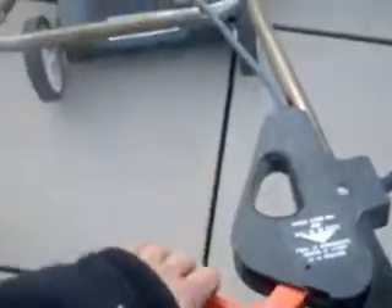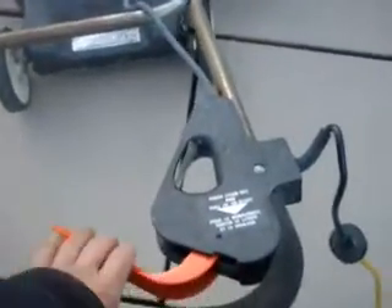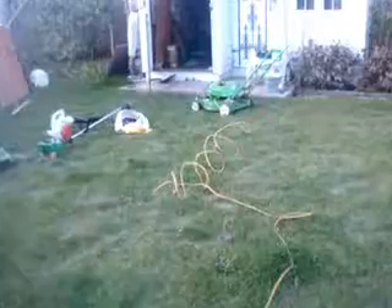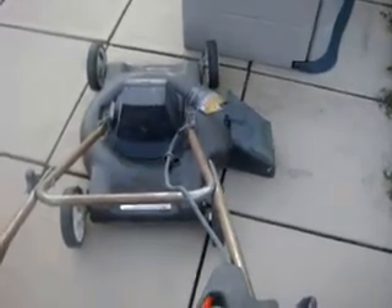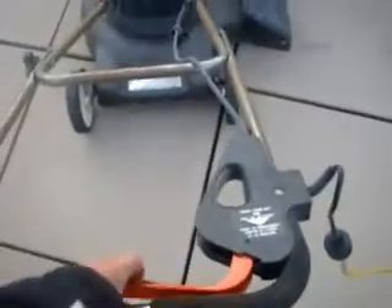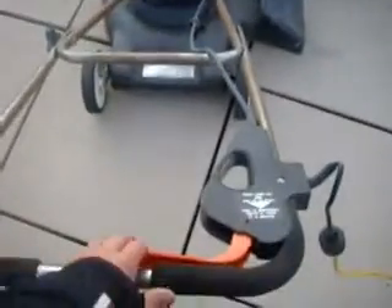Alright, time for the big test. Let's see if this runs or not. Take two — different outlet, hooked up in the cabin. So let's see if this would happen. Awesome. Quiet. Sweet.